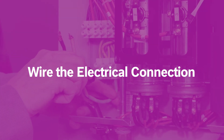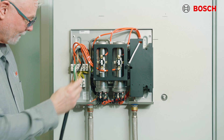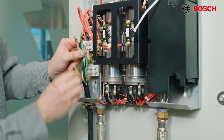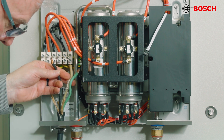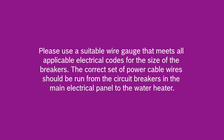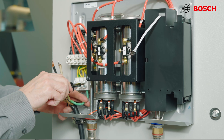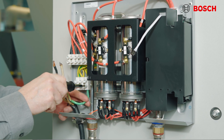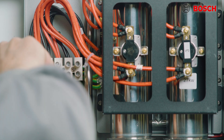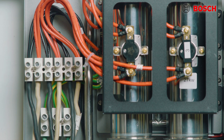Finally, we're going to put power to this unit. Take each pair of wires and connect them to one breaker by referring to the wiring diagram in your manual. Make sure that each breaker is connected to one black and one red wire. Also confirm that the power on the unit is shut off by means of the dedicated circuit breakers in the electrical panel. Please use suitable wire gauge that meets all applicable electrical codes for the size of the breakers. Run the correct set of power cables from the circuit breaker to the main electrical panel in the water heater, then connect the power cable to the terminal block within the water heater. Each incoming circuit requires a separate ground connector. Double check the electrical connections to make sure they are correct and confirm that the wire connections are tight and secure.